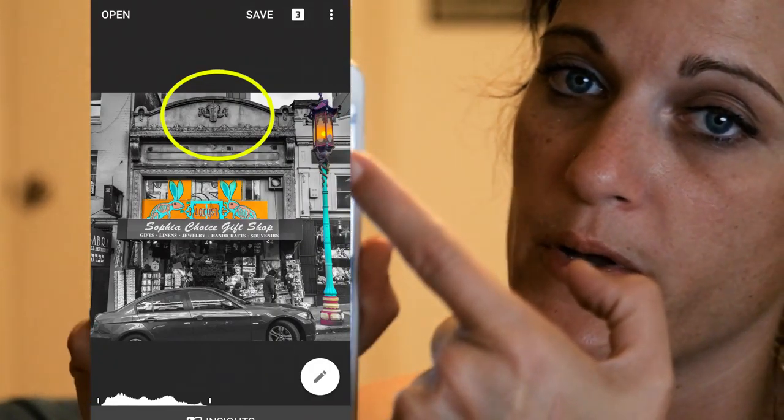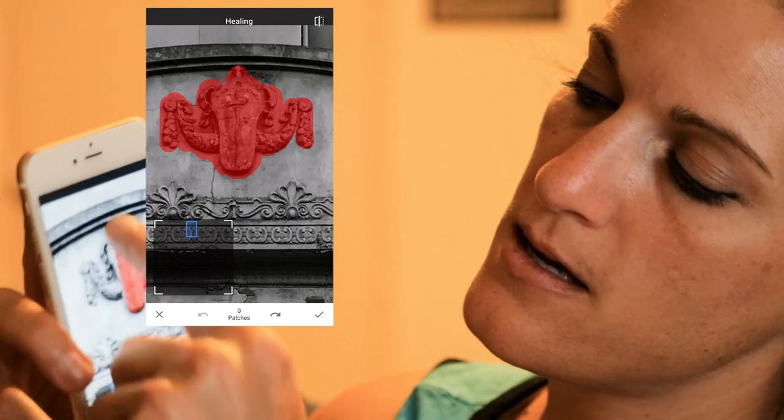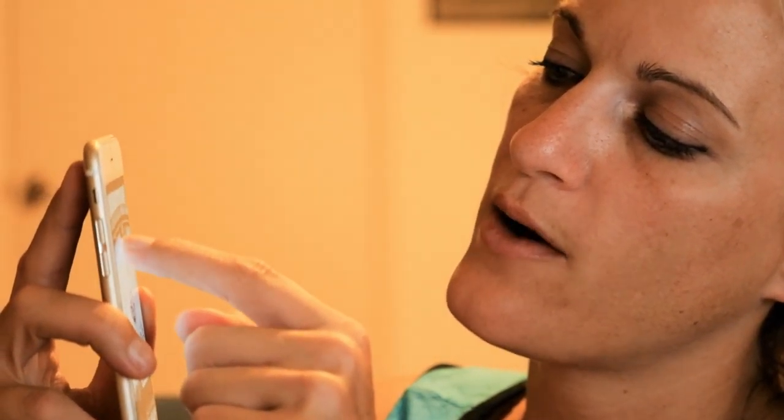The next trick: at the top you're gonna see — I'll screenshot this too — there's a little ornament I don't really want there. I'm gonna click on the healing brush, it's a little band-aid. I zoom in again to be precise, take my trusty finger, and paint over that ornament. You'll see it turns red, and when I let go it's gonna go away. If it looks messed up, I can just paint over again as needed — pretty cool! Then click the check mark and the picture is done.